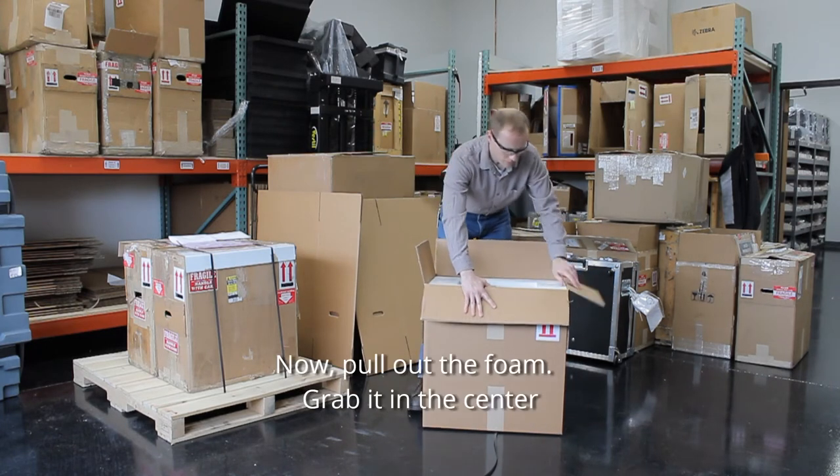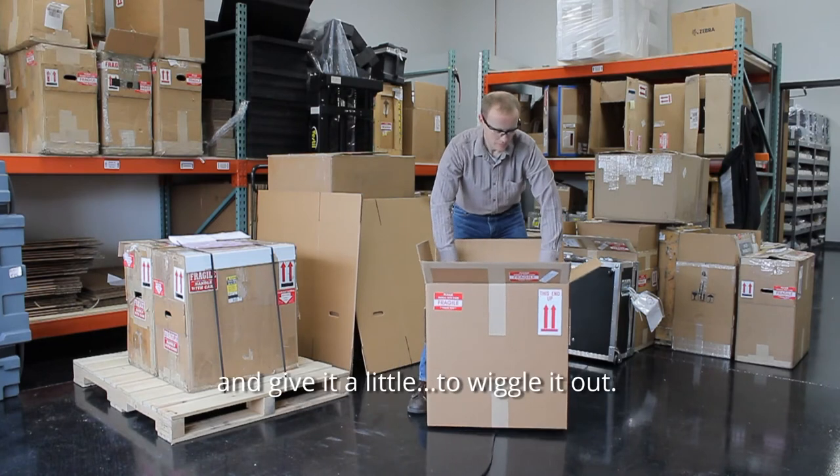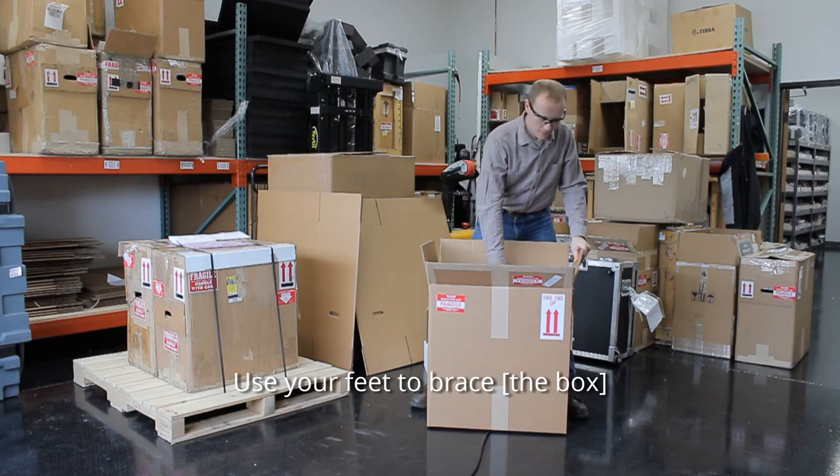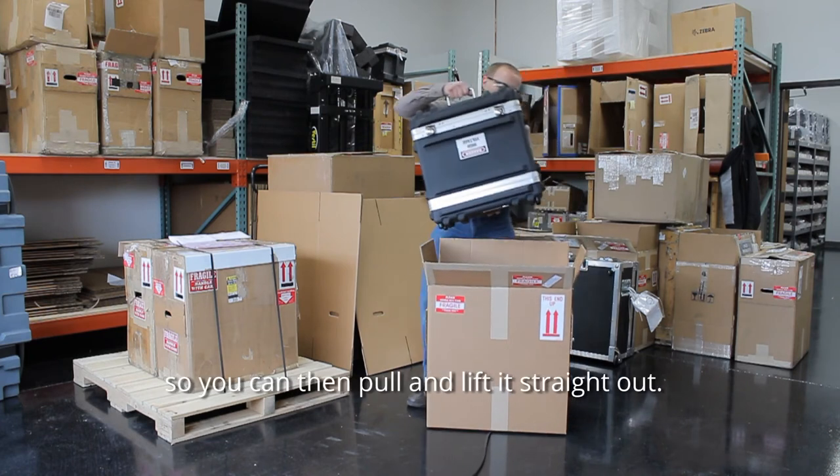To pull out the foam, grab it from the center in the middle, wiggle it out. Use your feet to brace so you can then pull it straight out.